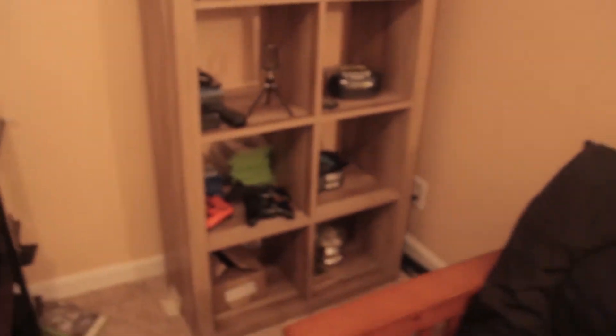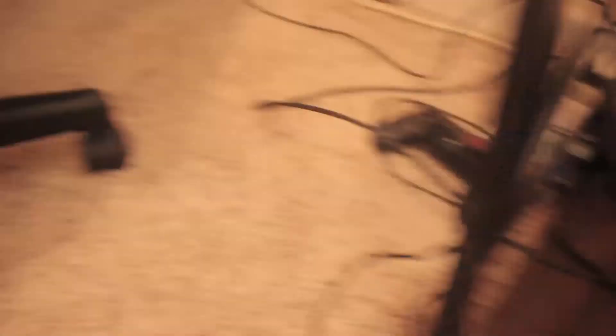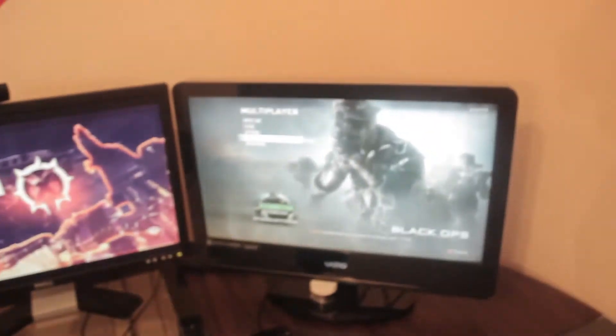Now it's time for the gaming setup part. This is the Xbox 360 and PS4. I tried to be careful with the wires so I put them underneath. My Elgato is down there as well — you can see it. I got my chair right here and I got my two monitors — one that I play games on and one that I record on.